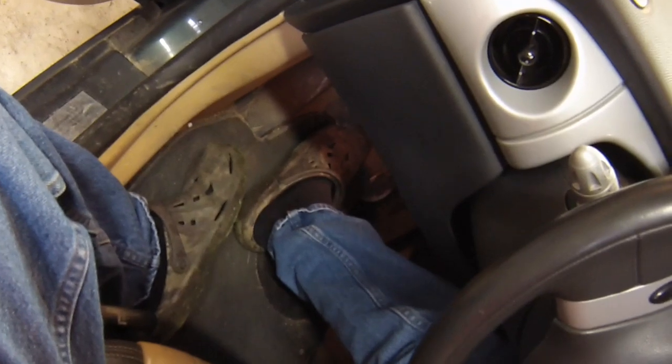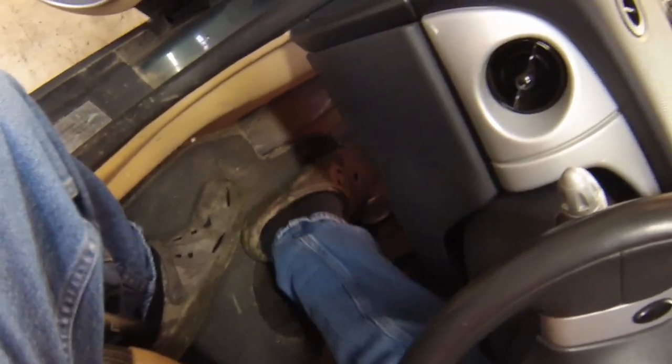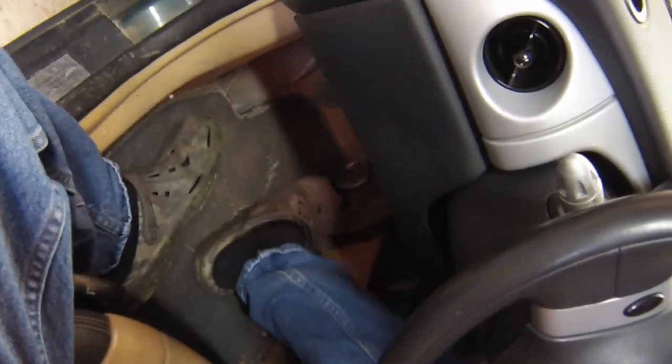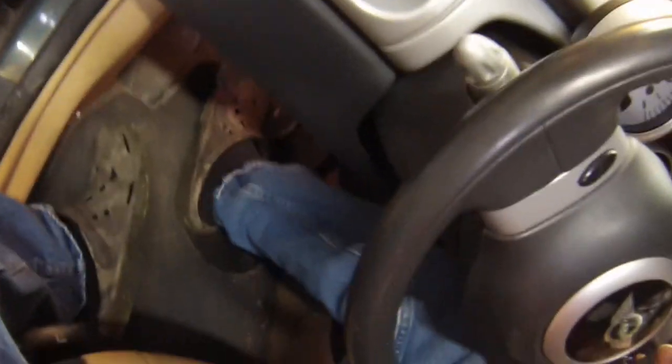The owner said it worked fine, and then all of a sudden it started making a bunch of rattling sounds. So I have a feeling this is probably going to be a throw-out bearing explosion. If you press the pedal it goes all the way to the floor and then it just stays there. I can pull it back out again, so it feels like the hydraulics are in good shape.